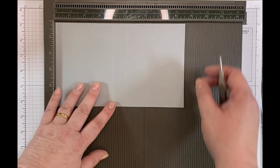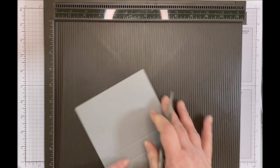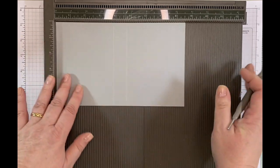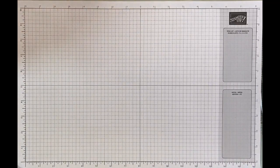You could score it at three and seven eighths, then turn it and do three and seven eighths again because you need it to match up. By doing that, if you cut your paper slightly off, it would be absolutely certain that it would match up. So that is the scoring done.